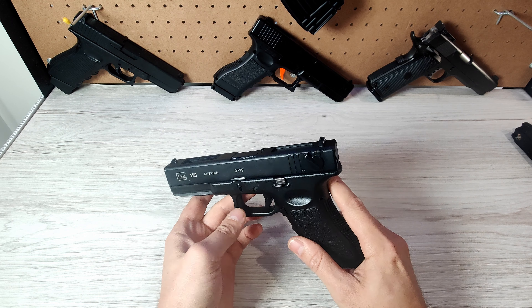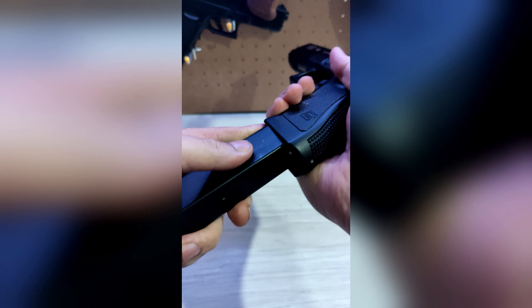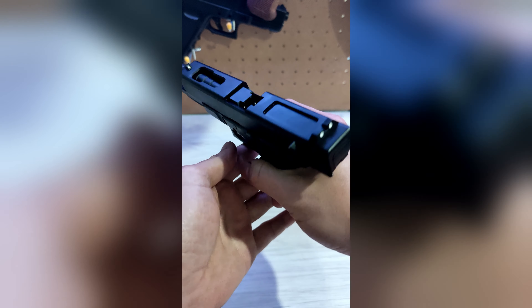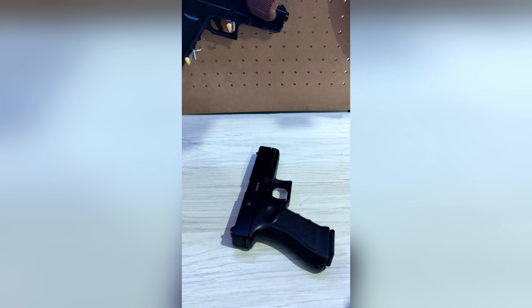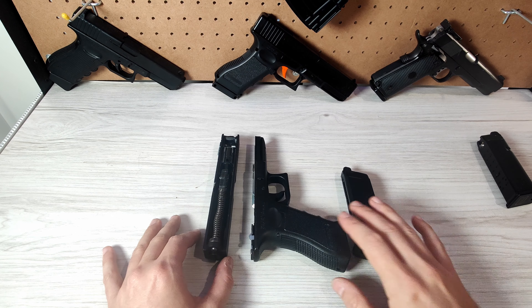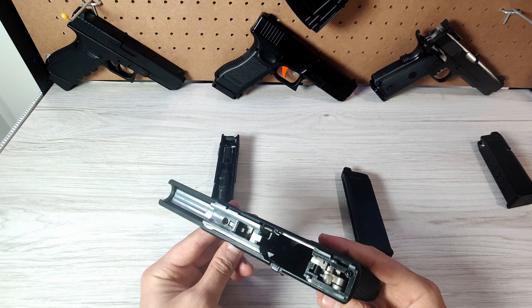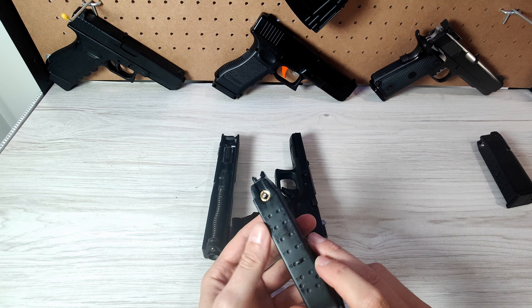Hey guys, welcome to Blowback Industries. My name is Martin, and if your gel blaster is doing this, then here are some ways that you can fix it. So the reason that your gel blaster or your airsoft gun is releasing gas and not doing what it should is mostly because something's not working with your release valve here.